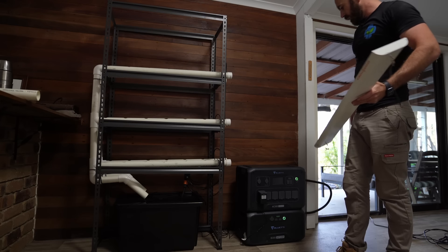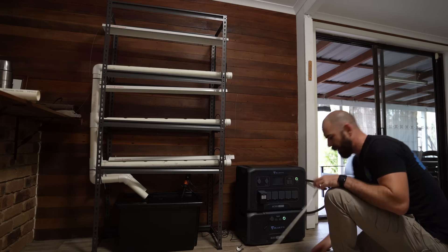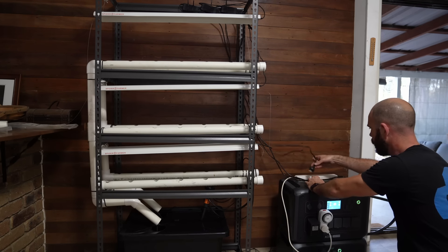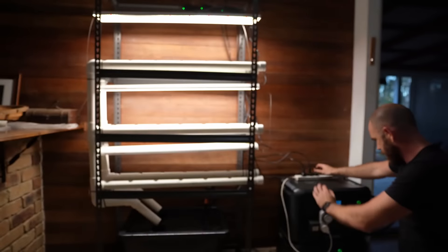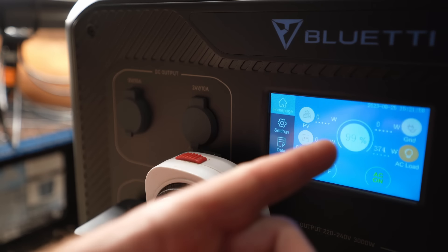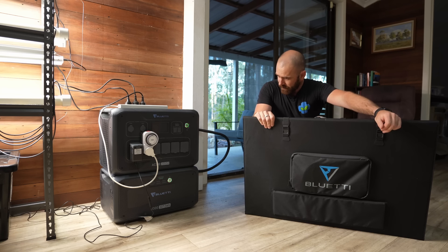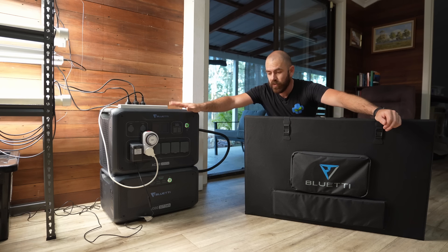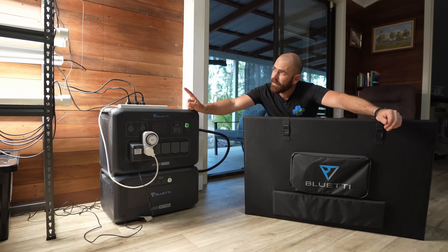It's now time for the lights. For the lights, I'll be using the Spider Farmer SF-600s. I'm going to be pairing the lights with a multi-adapter. All of our lights are set up and ready to go. We have a wattage — and this might be a problem — a load of 374 watts. Here I have the Bluetti PV350, which is the 350 watt solar panel that goes with this device. It is an optional extra, and we're going to be using this to charge the battery to provide energy to the pump and the lights.